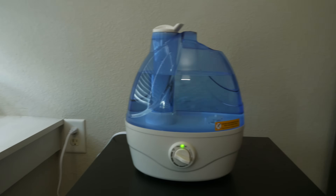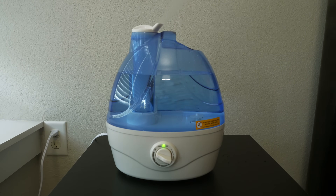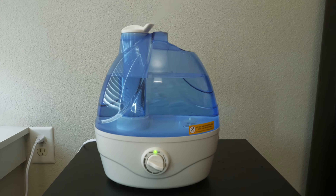Now we have cool mist humidifiers. True to the name, there's no heating element within the base of the humidifier, but you'll often see cool mist humidifiers be called ultrasonic humidifiers. That's because there's a component within the base that will produce ultrasonic vibrations, which is what turns the water into a vapor. Like warm mist humidifiers, some cool mist humidifiers do have the option to add a liquid inhalant or vapor to really fight congestion.